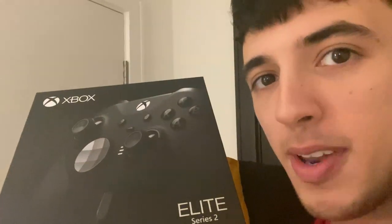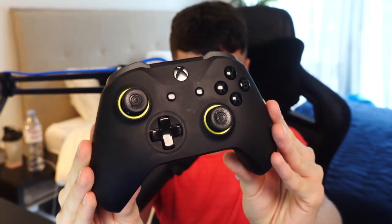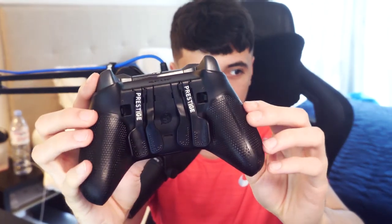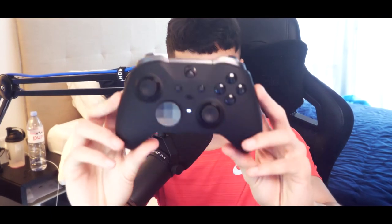There we go — the package. Look at it in all its glory. Smells good. So the controller has arrived. When you open the Elite 2 box, you're first greeted by this beautiful controller holder thing. What's cool about this is the controller is inside. You can plug the wire into this little box, charge the box, and the box can charge your controller. I think that's pretty crazy. And then of course, we have the beautiful controller.